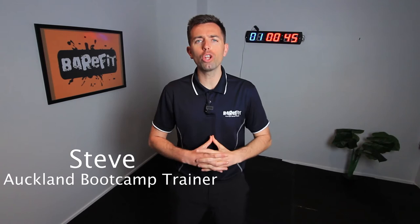Hi guys, welcome to BareFit. I'm Steve and I'm your coach today. We're based here today in Auckland, New Zealand.